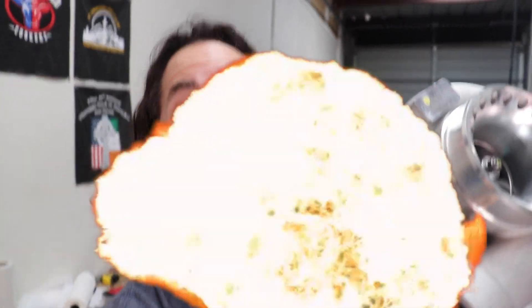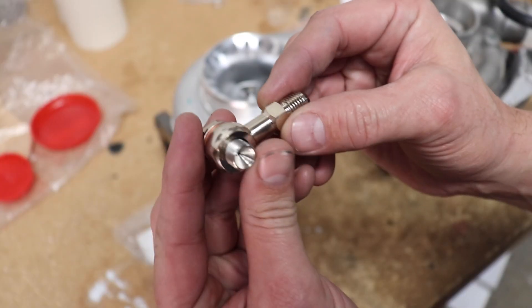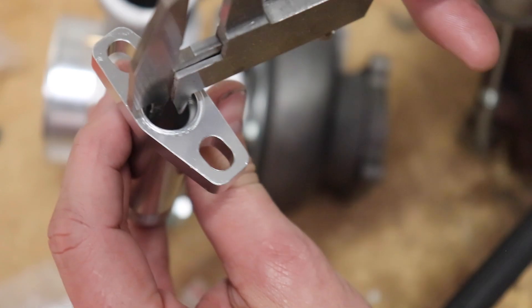I get a lot of comments that my eBay turbocharger needs a restrictor — no it doesn't — and I'm going to explain exactly why your cheap eBay turbo does not need an oil restrictor. I'm gonna get a lot of crap for this.